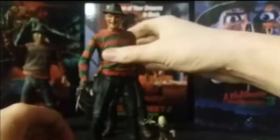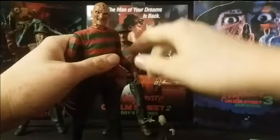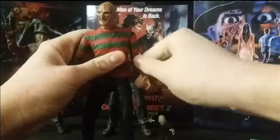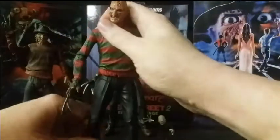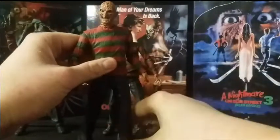In terms of articulation, Freddy Krueger has a ball-jointed head — goes up, goes down. Ball-jointed shoulders — goes up pretty far, more than the others. Ball-jointed elbows, ball-jointed wrists, ball joint in the chest as you saw when taking the jumper off. Ball-jointed hips, a swivel there as well, single-jointed knees, and ball-jointed ankles. The range of articulation on all three Freddy Kruegerss is the same, and it works really, very incredibly well. This is a fantastic Freddy Krueger figure.